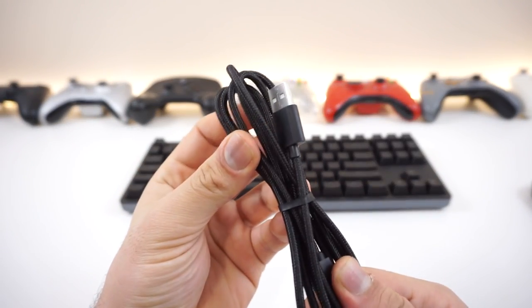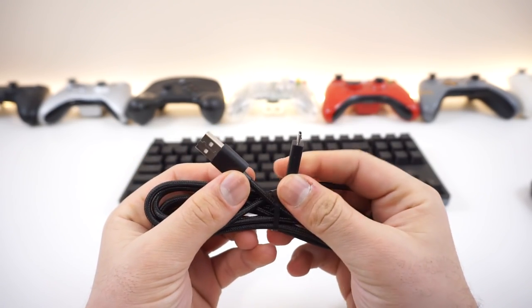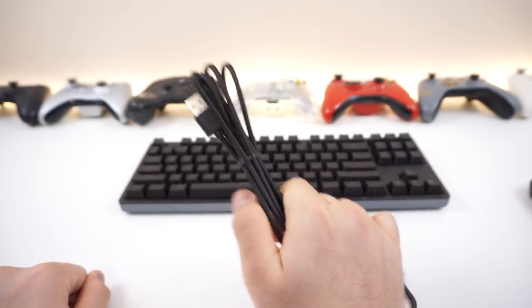Here's what the cable looks like. It's actually pretty nice. Last time we had a boring white plastic cable - nothing special. But this time we truly have a much nicer cable. It's nicely braided, really high quality, and it's definitely a big step up from the last one.